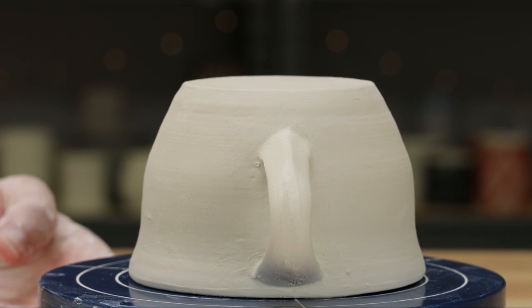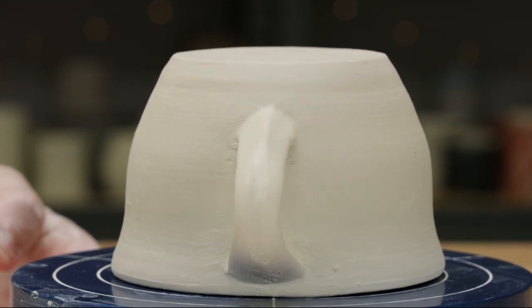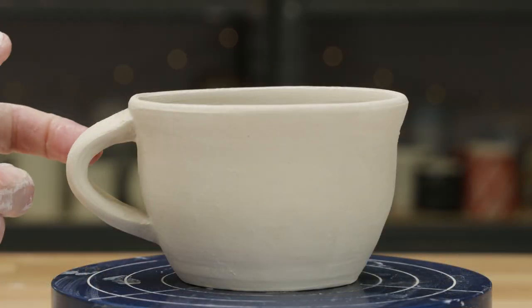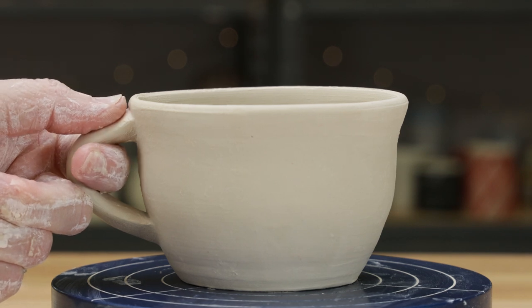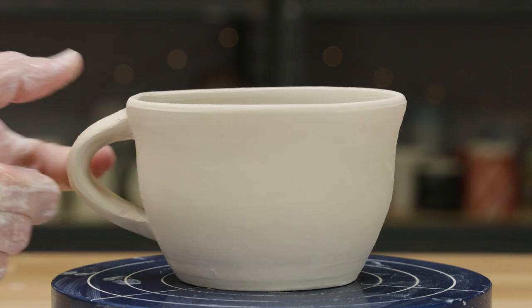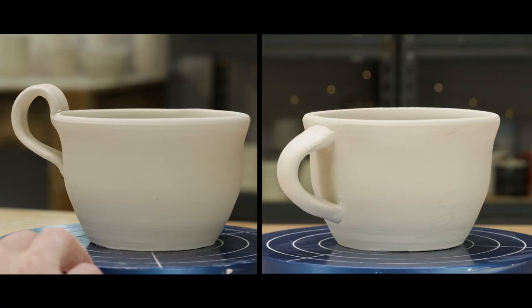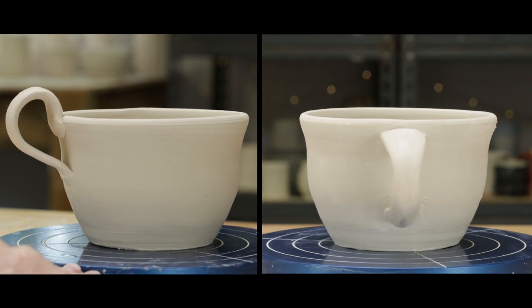It also creates a better profile line between the handle and the body. I also want to show you how I beveled the tail end. Beginners often forget to consider this section of the handle, but it's important when taking the mug to the next level. Here you can see that the handle sits far enough away from the body so your finger doesn't have to touch it, but it's not too far away to be uncomfortable to hold. Here are the two handle choices side by side. The mug body is the same, but you can see what a dramatic difference the handle design makes.